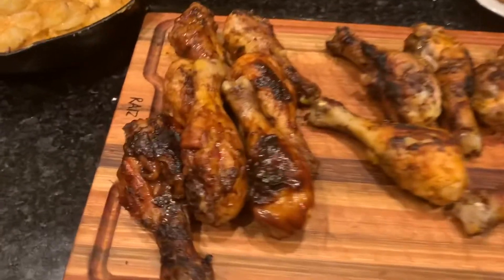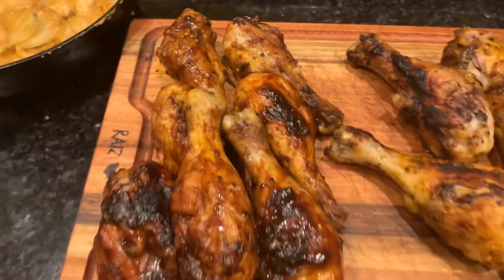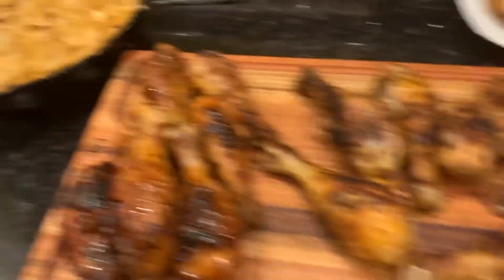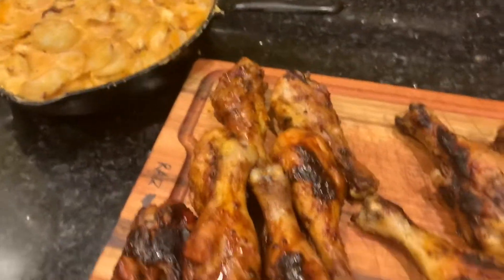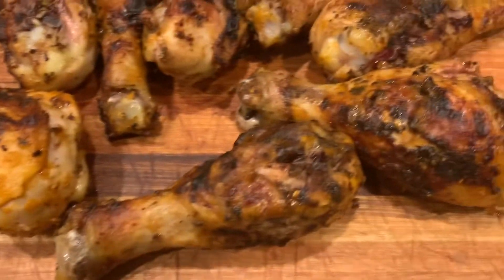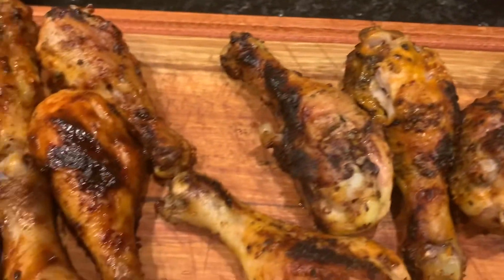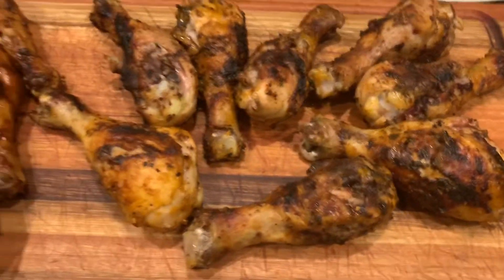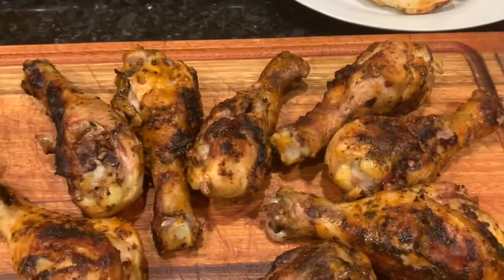I'm going to pull the chicken off and meet you inside for a taste test. There's my chicken — that's the barbecue chicken, really grilled chicken with barbecue sauce. And that's the Piri Piri chicken. That sauce, you can't really see the color of it once it's grilled. My son took a little nibble and said it was really good. We've got some toast, my wife's got some stuff sizzling on the stove, and some potatoes to serve with it.